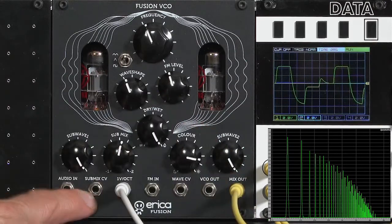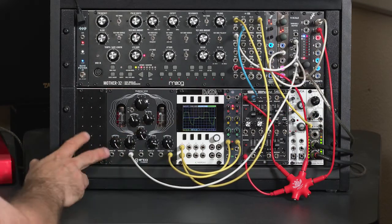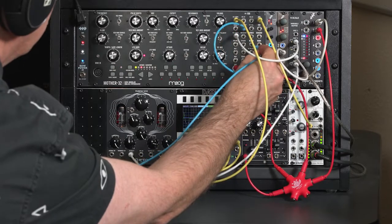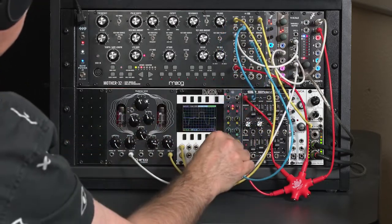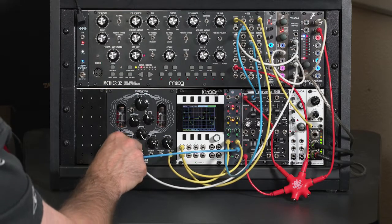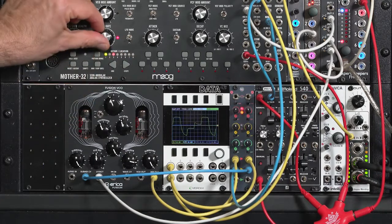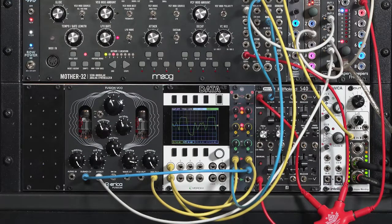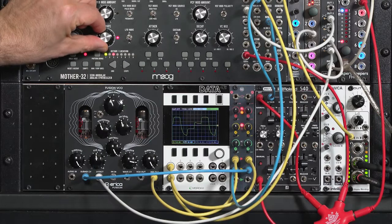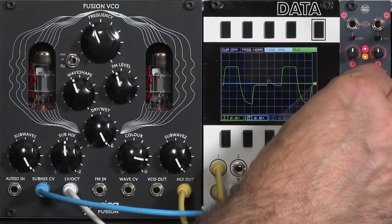There is voltage control over the sub-wave mix, but with no attenuverter, you may want to use a utility mixer to control the depth of modulation. Grabbing an LFO triangle wave from the Mother 32, bringing it into an attenuator channel, and patching that output into the sub-wave CV lets you sweep between the two extremes. You can also go up into audio-rate modulation, and play with depth and offset.